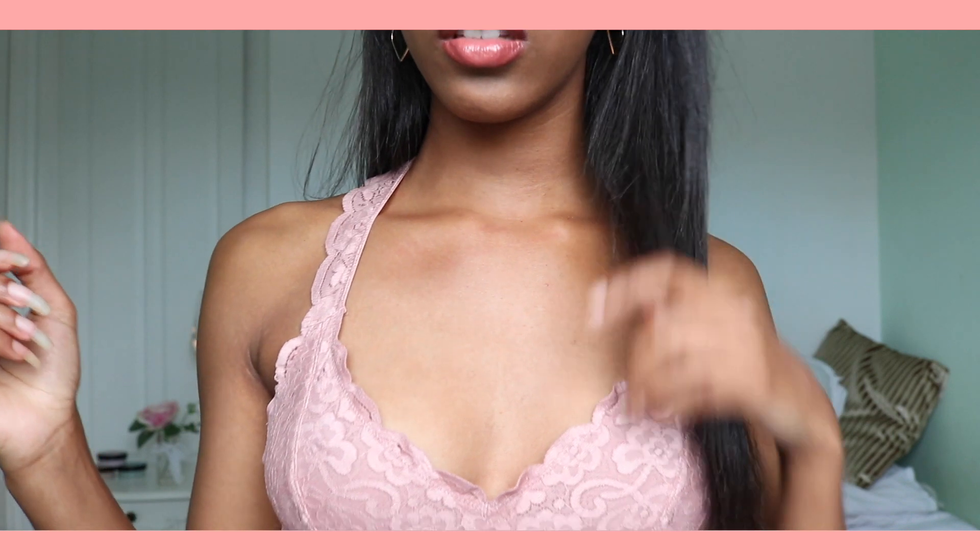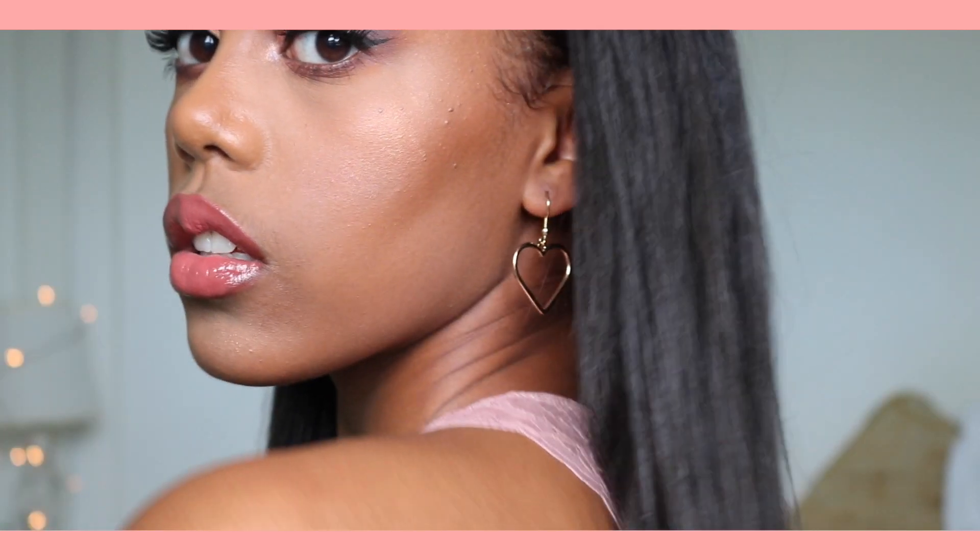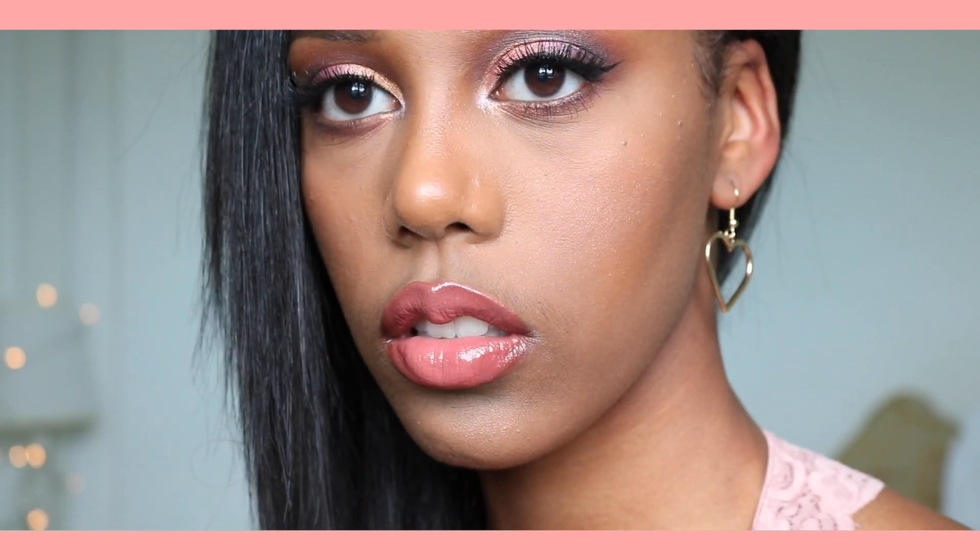And this is the finished lip. Take a look at me.